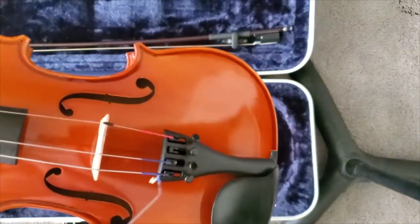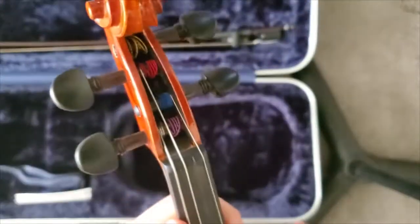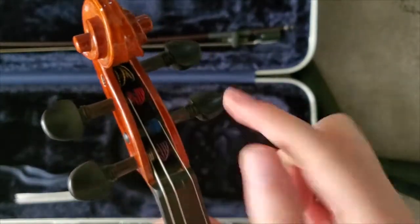First we're going to take the string off from the bottom here where the fine tuners are, and just get the string out of the way. Then we can see it's still wound in there and we've got to get all of that off.